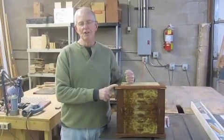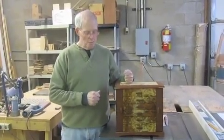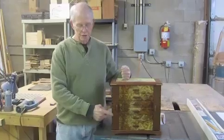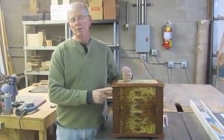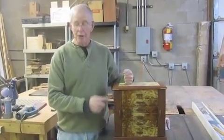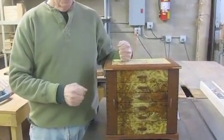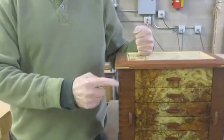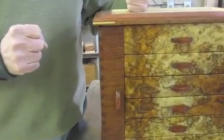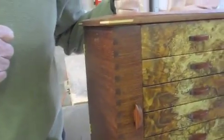It's very hard and very dense, and it's distantly related to mahogany. The doors on it are box-jointed, and I do that for strength, plus it does have a decorative value to it. The contrasting corners or end joints show through on both sides.